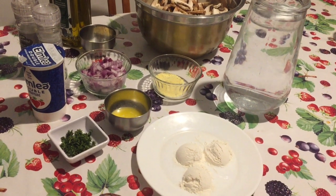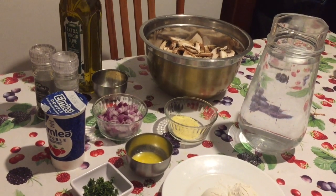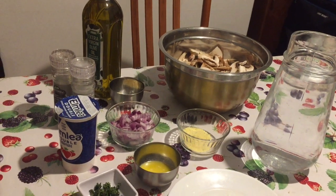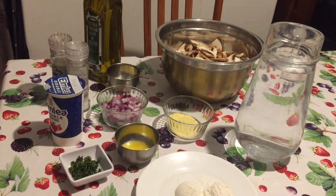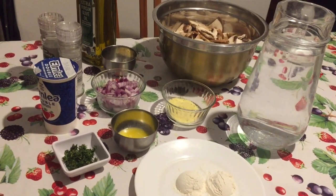Hi guys, it's Mama Panda here. Today the weather is so cold and I am craving for some healthy savory hot beverage. I think a bowl of warm homemade soup is a wonderful idea, so today I am making a cream of mushroom soup.